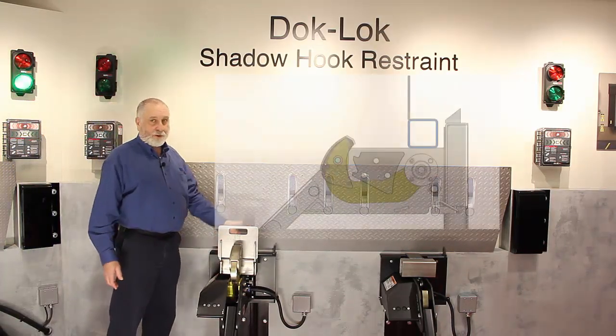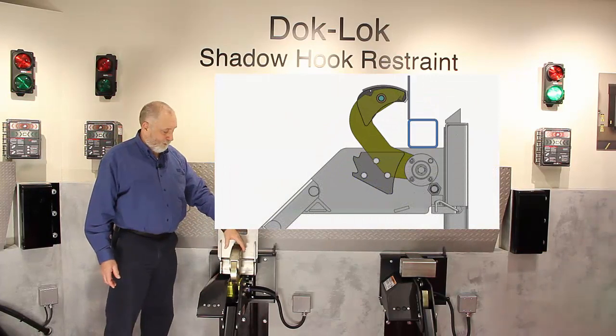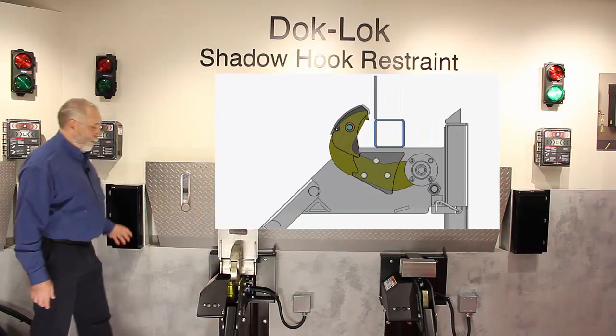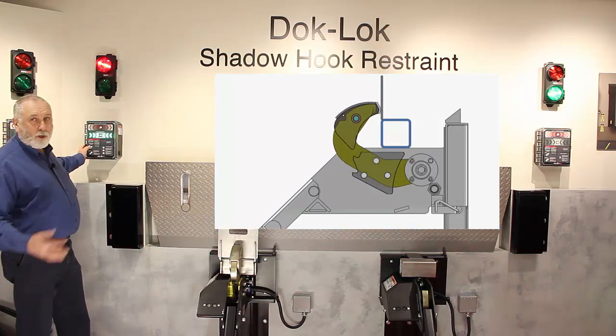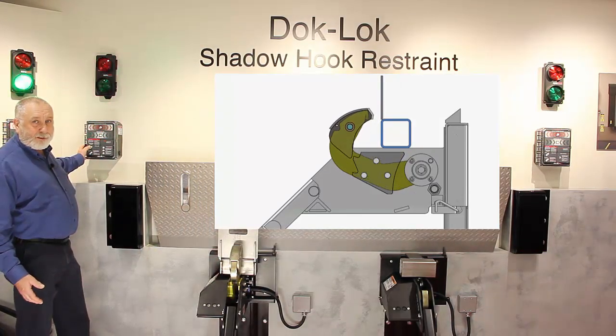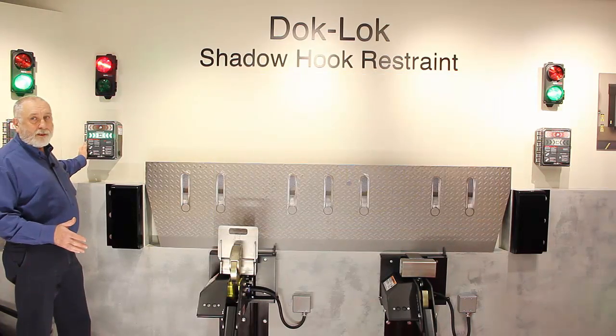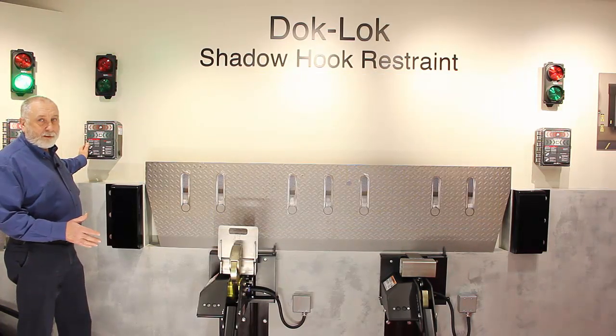With the shadow hook, if the trailer creeps forward and the shadow hooks engage the stops in the plate in the carriage, when you go to unlock it will always lock first to release. If it doesn't release on the first try, you may need to have the trailer back up tight to the bumpers.